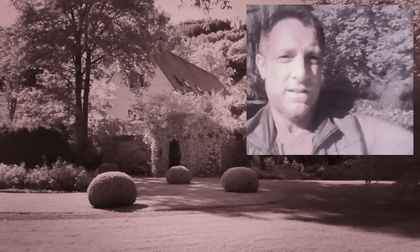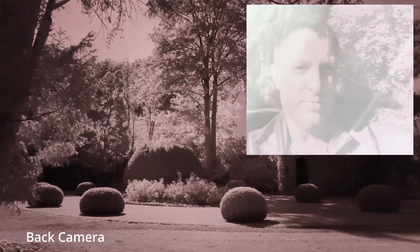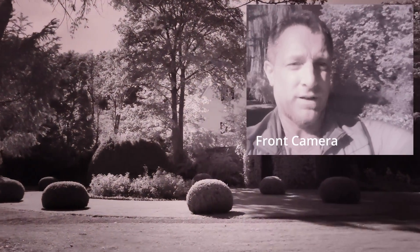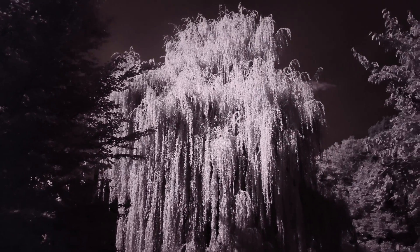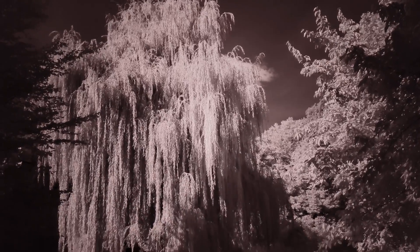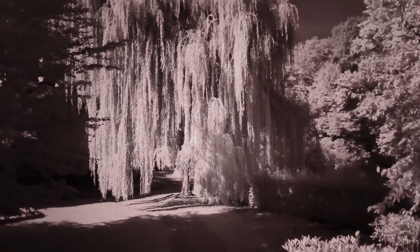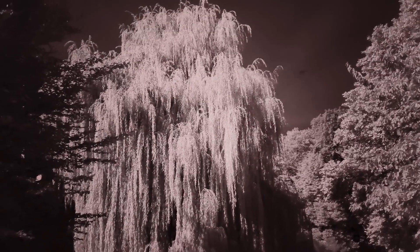Some infrared selfie with the phone — it's strange but you can hold the same filter on your mobile phone. I'm using the front camera of this phone with an infrared filter and you can see the foliage of the trees in the background. There's a weeping willow, and the weeping willow looks pretty awesome in infrared.